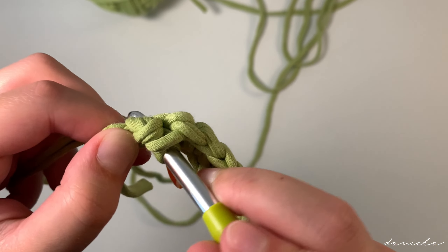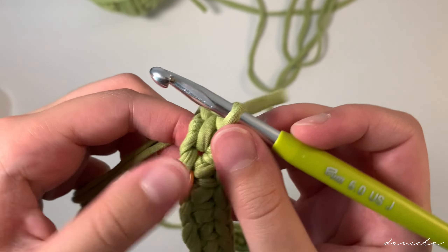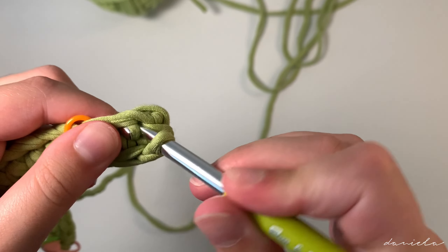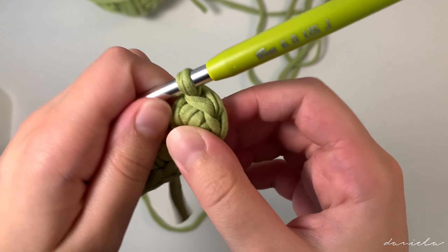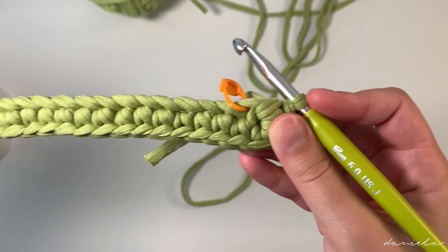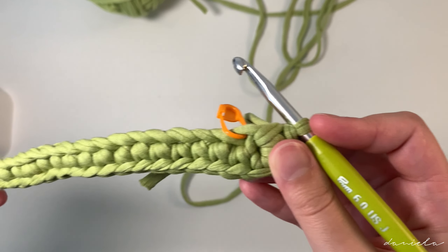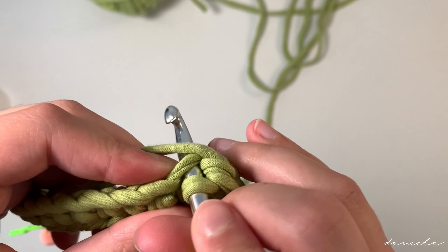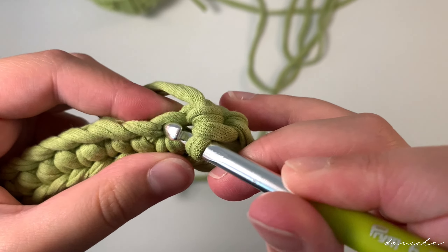Here I have one chain left, and in this chain we're going to do an increase — we're going to do three single crochets in the same chain. Insert your hook, yarn over pull through, yarn over pull through — that's one. Insert your hook in the same hole, yarn over pull through, yarn over pull through. Do one last single crochet in the same hole: insert your hook, yarn over pull through, yarn over pull through. So here we have three single crochets in the same chain.